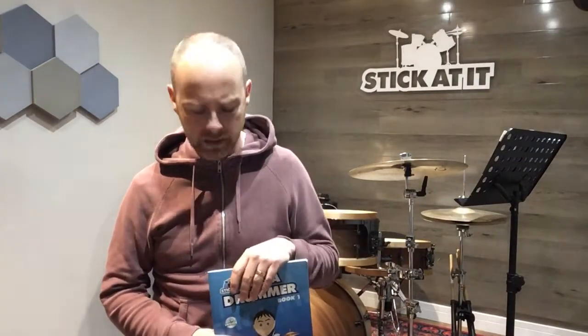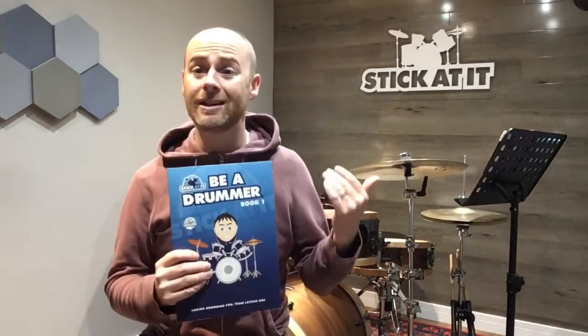If you've got any questions, feel free to drop me a line or comment just underneath. If you're watching this and you're not currently a student with me and you'd like a copy of the book, simply go to stickatit.com — both Be A Drummer book one and two are available in physical book format but also as a digital copy. That's all from me for now, and I'll see you for another video very soon. Thank you.